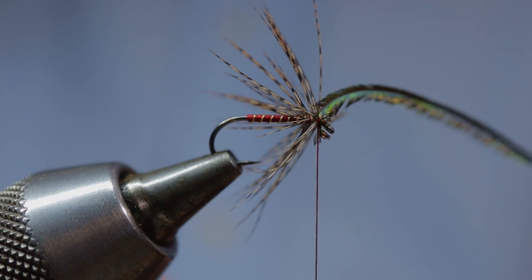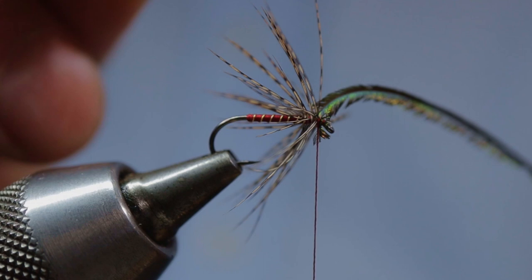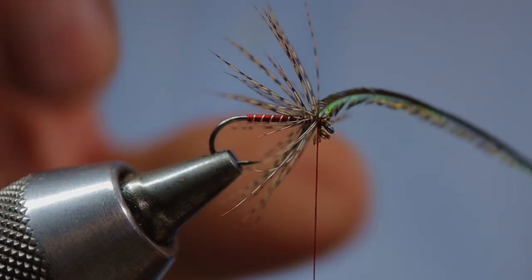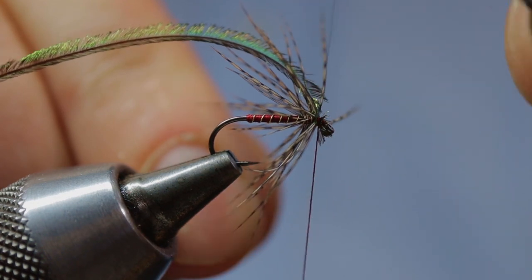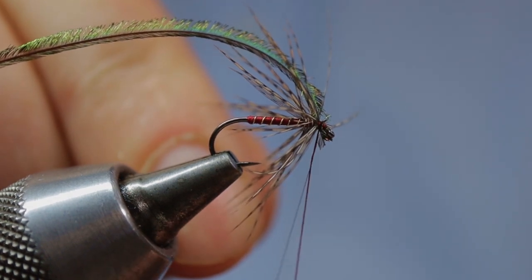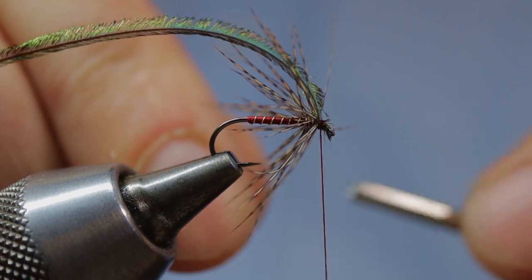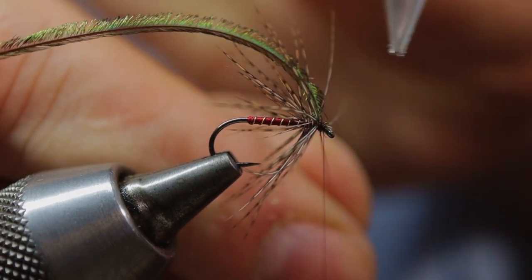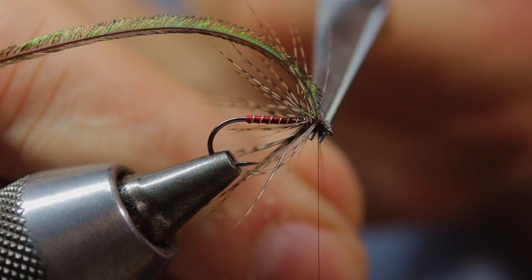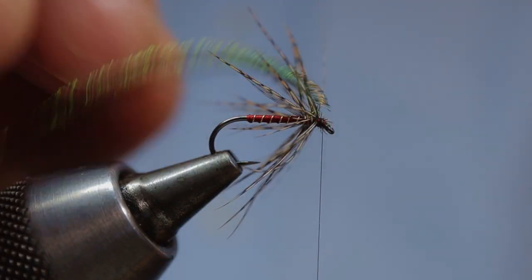A good cheat to get a nice neat herl head on the fly is to use something like this black Sintron thread — it's incredibly thin. Come in and bind down your tying silk as well as your peacock herl with three or four nice turns of this Sintron thread. Once everything is nice and secure, come in with your scissors and, being careful not to cut the Sintron, take away your fly-tying thread and any excess peacock herl.